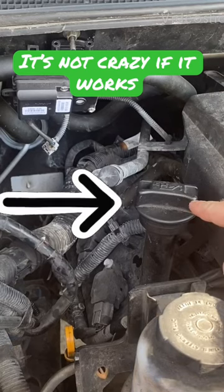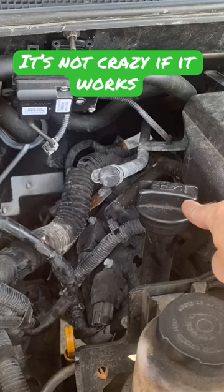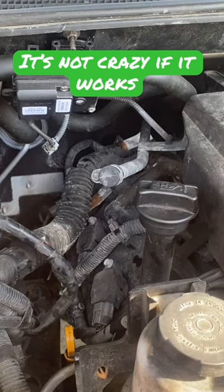If you've got an oil fill cap like this and it's stuck, a lot of the times you'll go for slip joint pliers, but all that's going to do is mark this up. It'll break it loose, but it's going to tear it up too.